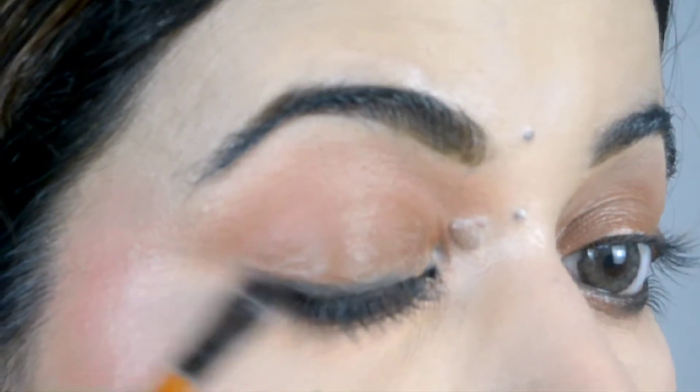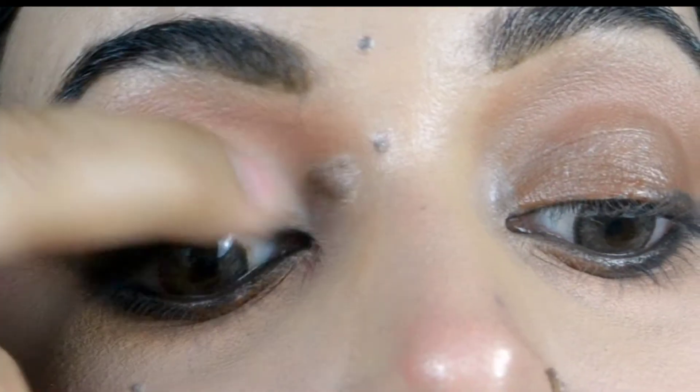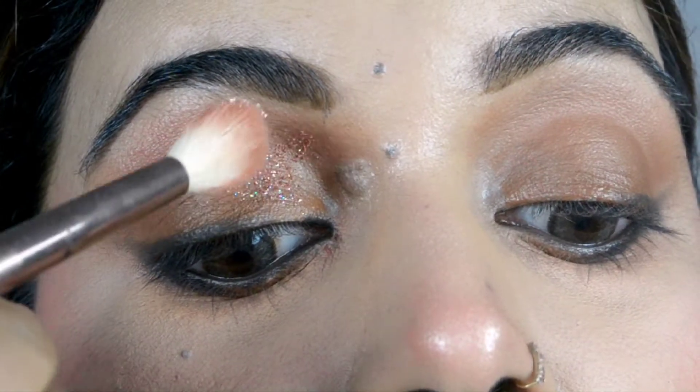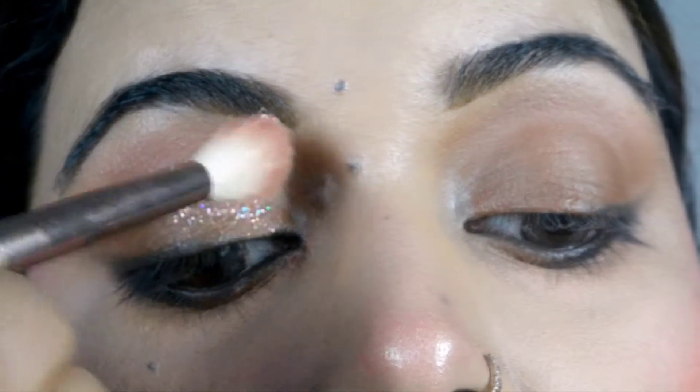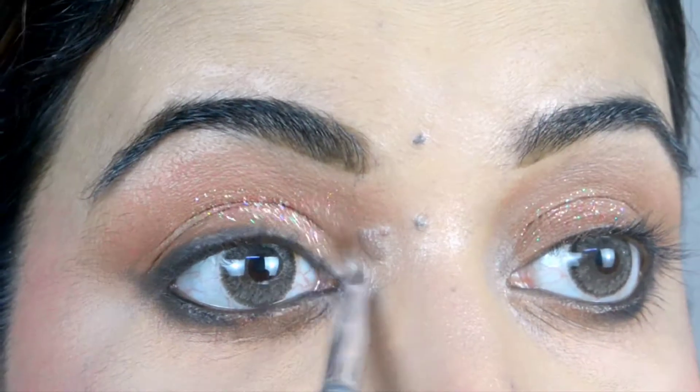I will apply pressed glitter. First, I have applied glitter glue and then used a fluffy brush because I wanted to give a little shimmery effect. I am applying it on the inner corners as well.